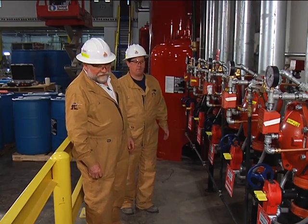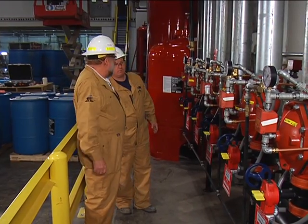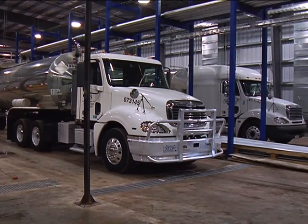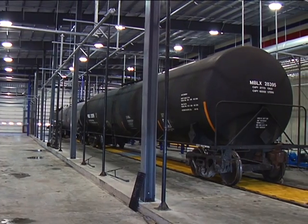On this particular system at Amsoil, it looks like we have five deluge zones. These are protecting the truck and rail car loading facilities.